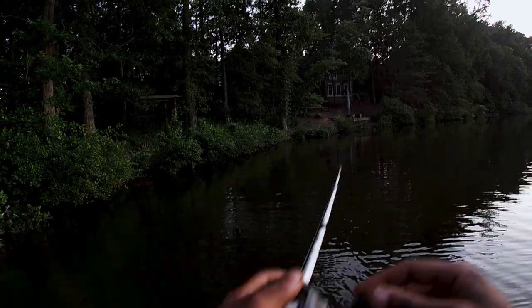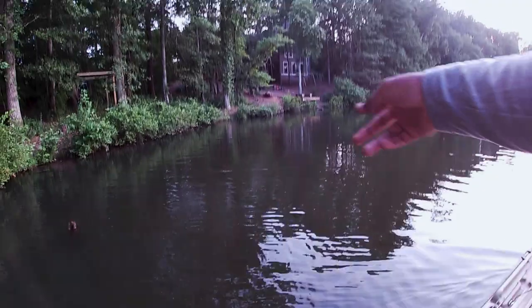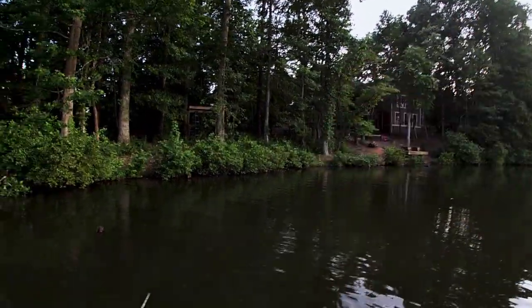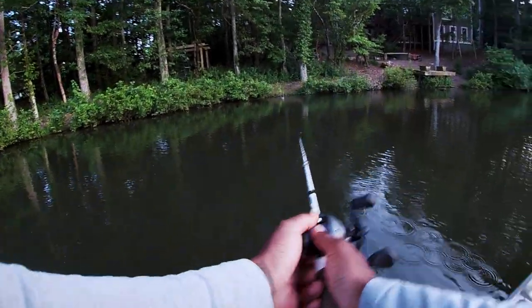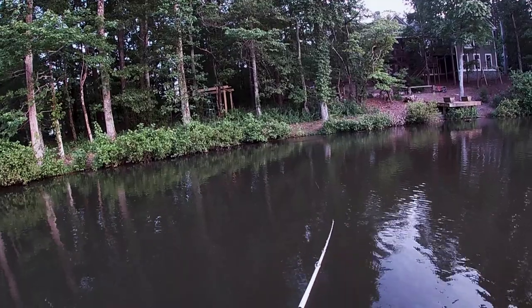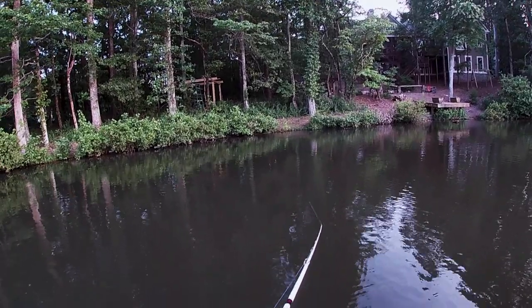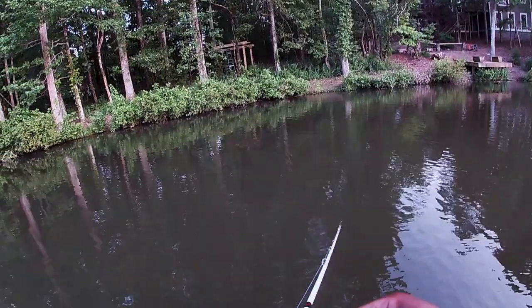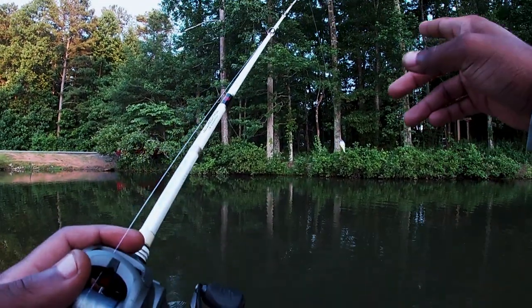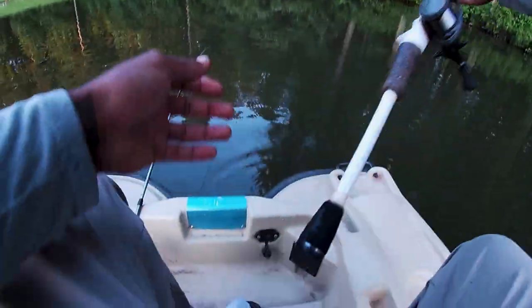I got one! Another one! Oh no — if y'all tell me that wasn't a fish, we're going to fight. I think what happened is I tried to set the hook instead of just reeling the bait into his mouth. You don't have to set the hook with a crankbait, man — you can just reel down into him. But I got another bait on there from the Mystery Tackle Box.